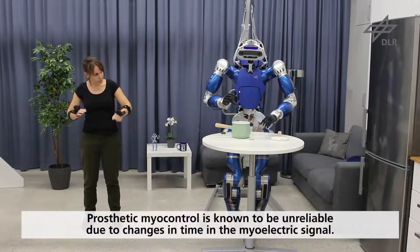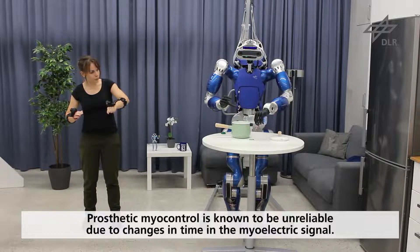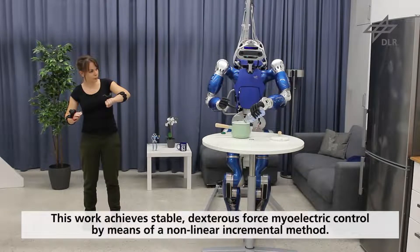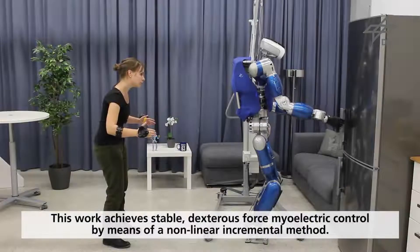Prosthetic myocontrol is known to be unreliable due to changes in time in the myoelectric signal caused by factors such as perspiration, electrode displacement, fatigue, and kinematic configuration of the arm. This work achieves stable, dexterous force control by means of a nonlinear incremental method that provides both accurate prediction and adaptation to changing conditions.